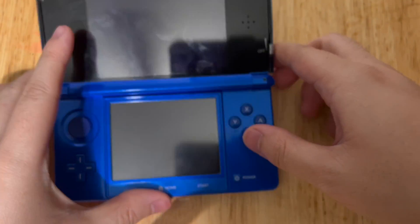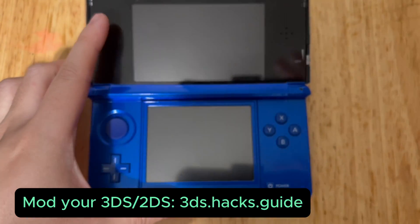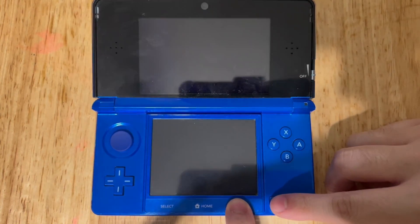If you have not yet modded your 3DS or 2DS, stop this video and go to the website 3ds.hacks.guide to get in the process of modding your 3DS.